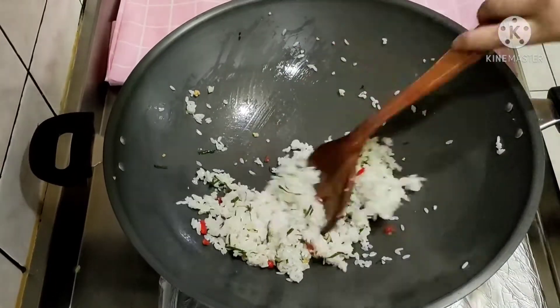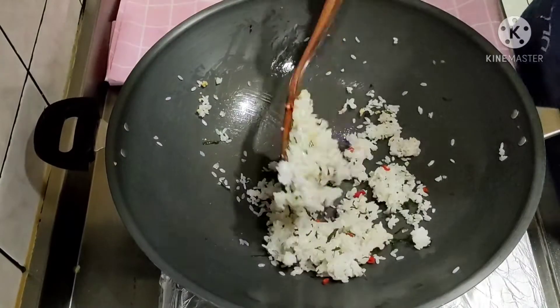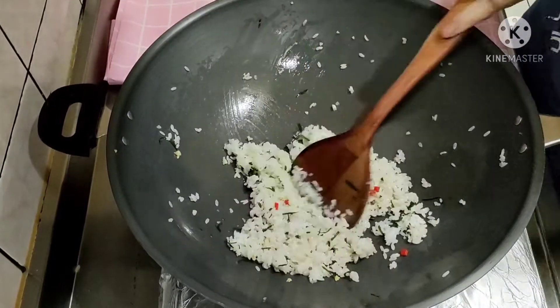Nah, ini udah jadi ya teman-teman. Gampang banget. Ini nasi goreng daun jeruknya sudah siap untuk dihidangkan ya.